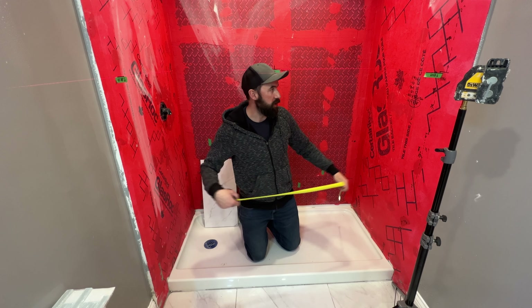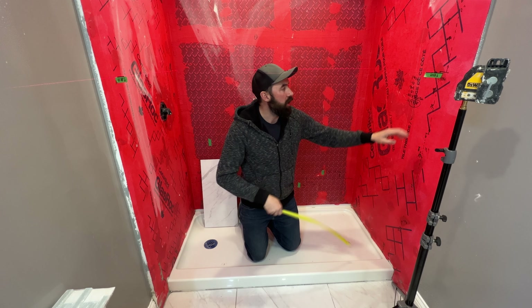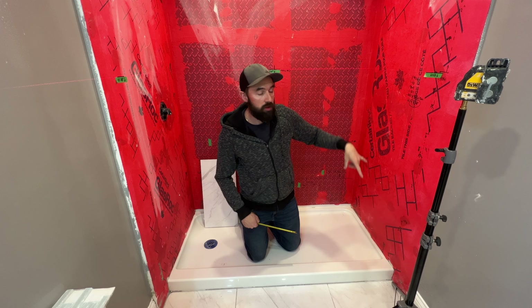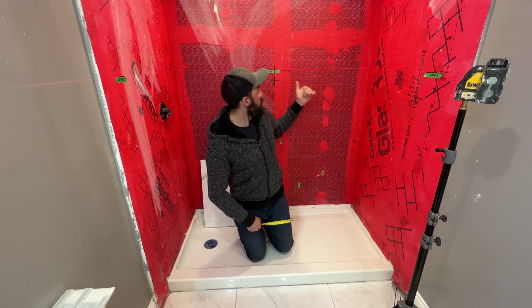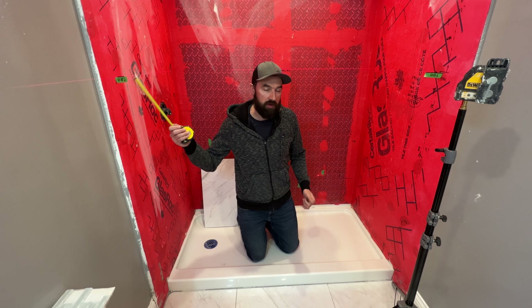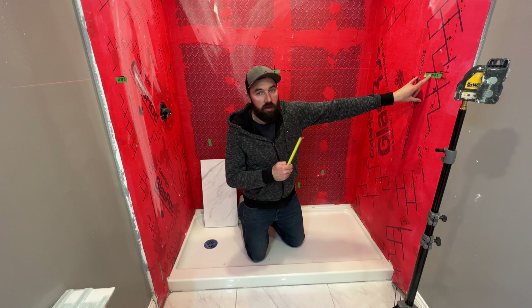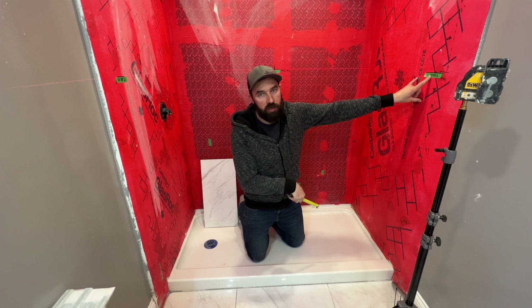I've measured down from each of these three points and determined that this point here is the least distance from that fixed line to the bottom. For example, here's 47 and 5 eighths, here is 48 inches, here's 47 and 7 eighths. So this is the least distance between the two, and I've set that to be the top of the fourth course plus an extra eighth of an inch on the bottom.